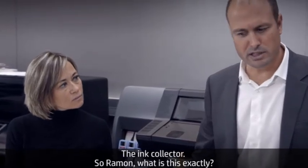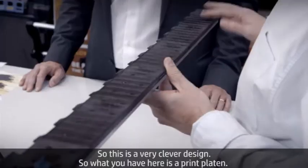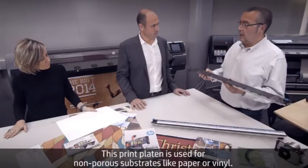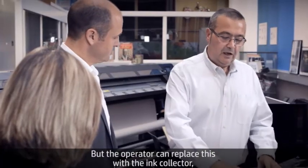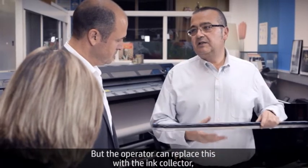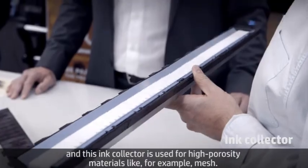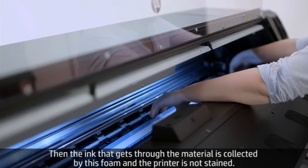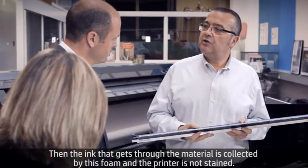The ink collector — Ramon, what is this exactly? This is a very clever design. What you have here is a print platen, used for non-porous substrates like paper or vinyl — this is the usual setup in the machine. But the operator can replace this with the ink collector, which is used for high-porosity materials like mesh. The ink that gets through the material is collected by these foams, so the printer is not stained.